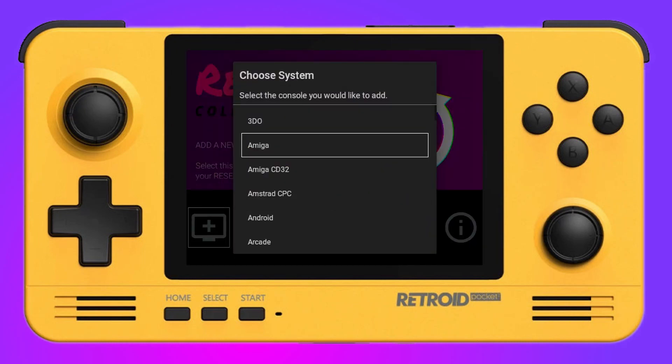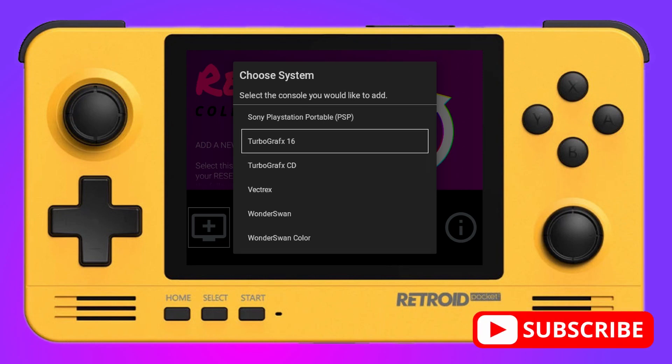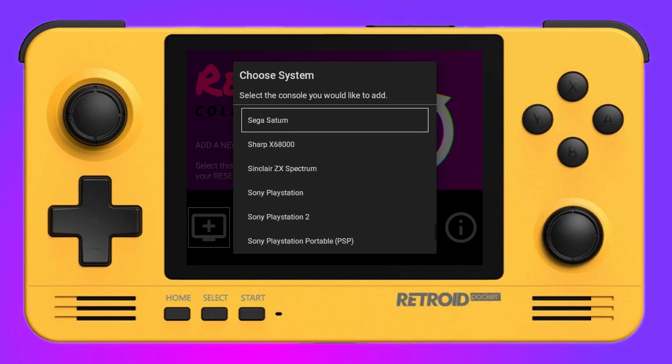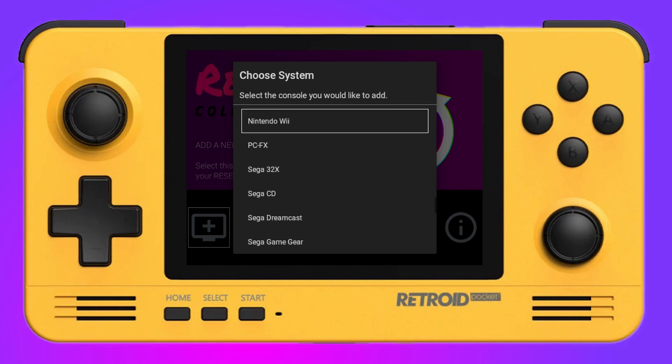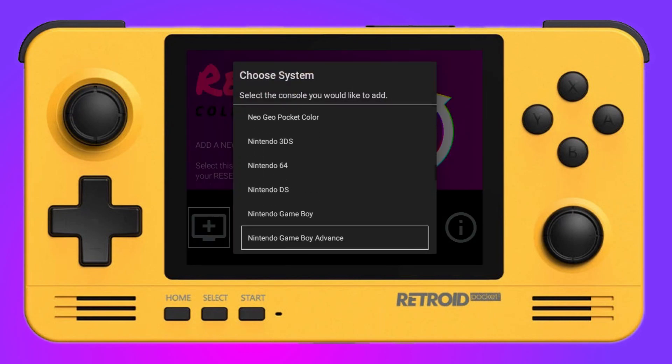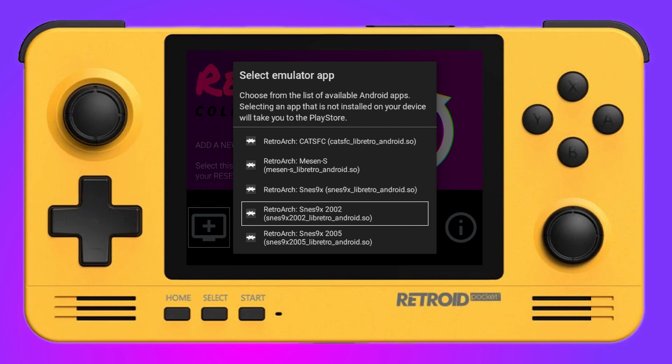Now let's add a new system. The emulation list is stacked with all well-known emulators, but not every single one — so if you use something like DOSBox regularly, Reset Collection may not be for you. The scraping system is simple but very enjoyable. To add a new system, choose your emulator — in this case Super Nintendo Entertainment System — and then a pop-up shows all available emulation options. I'm going to stick with RetroArch as it makes things a lot easier.